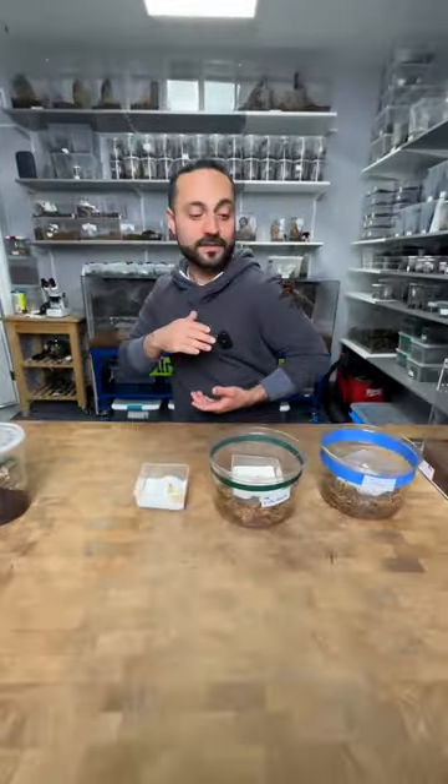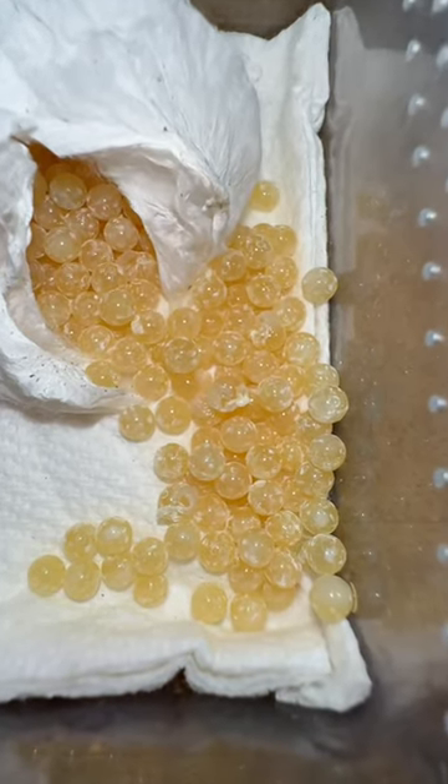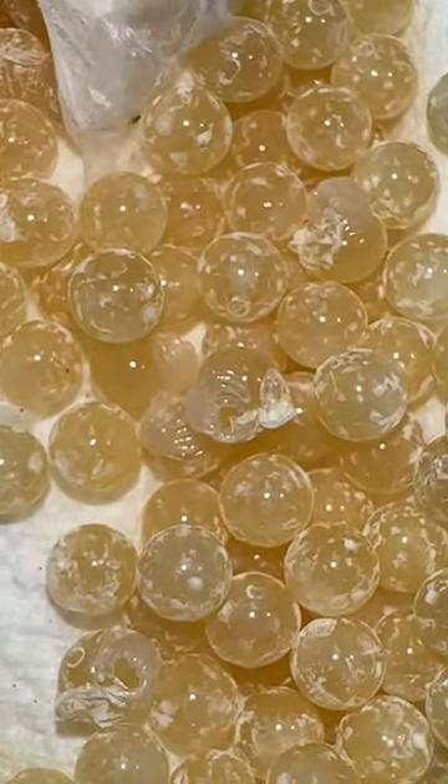So what do we have here in front of us? We have tarantula babies. Actually, they're tarantula eggs with little legs coming out of them.